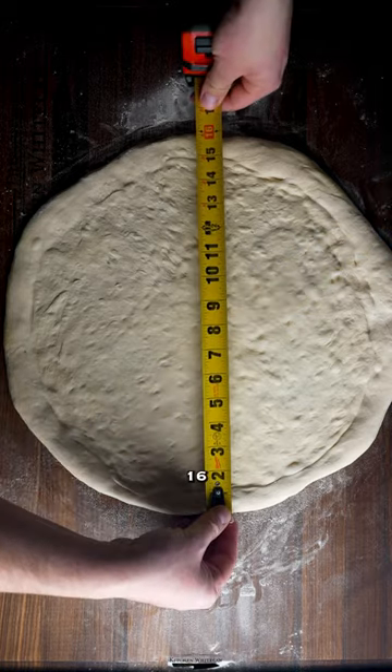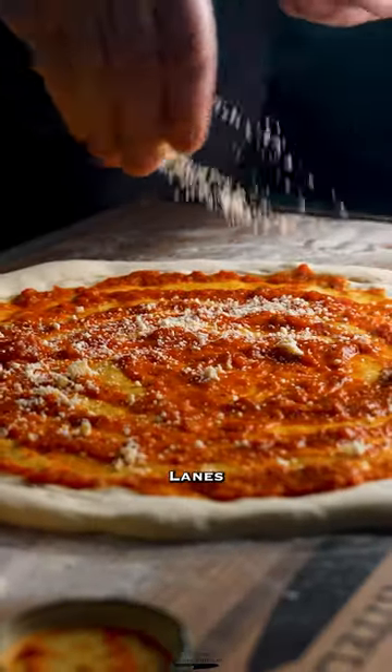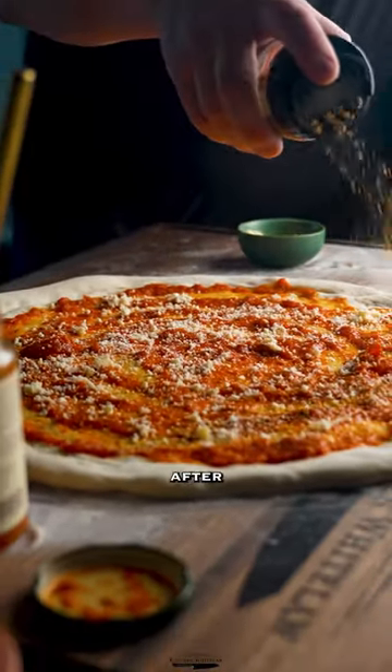Coming in at exactly 16 inches, we have our Rao sauce, parm, Lane's brisket rub — it is a cheesesteak after all — and mozzarella.